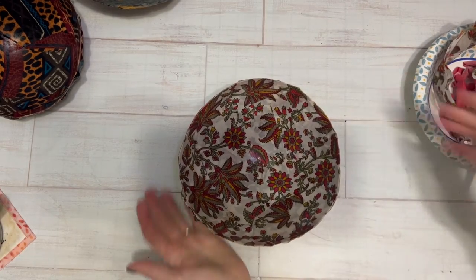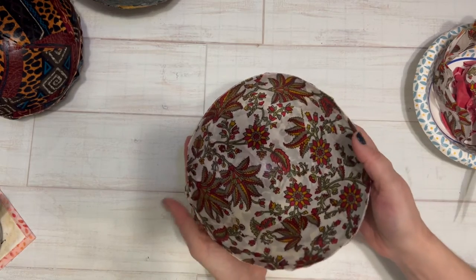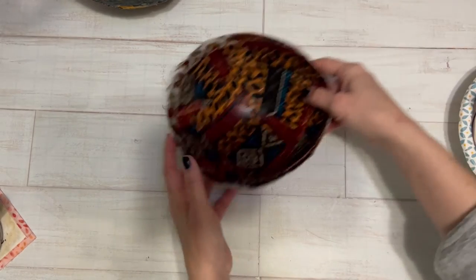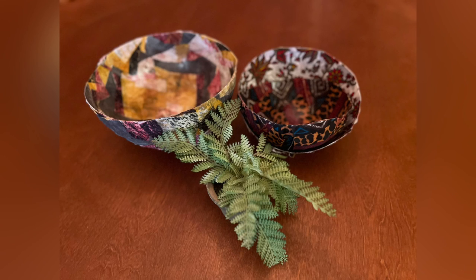After I cut it off and got the bowl the way I wanted it, I let it dry for another 24 hours before I put anything in it. Just remember, this is not food safe, so don't put food inside of it. I really love the way these turned out.